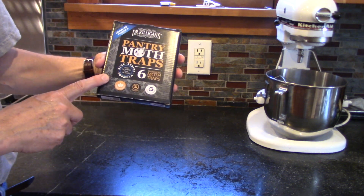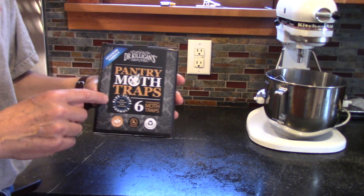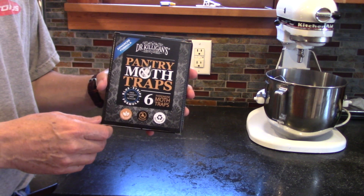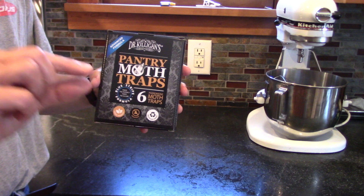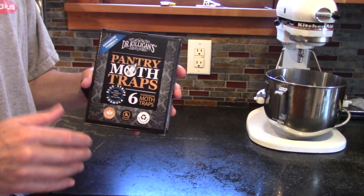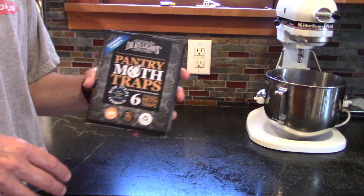In today's video I'm going to review Dr. Killigan's pantry moth traps. If you've seen my shorts lately, you'll see that I've had a pantry moth invasion in the house of biblical proportion. These are really hard to get rid of, and it only takes one small mistake — just one lid not quite tight, or a bag that's open — and you may not even notice it, and then they'll just take over and you'll have this horrendous mess.